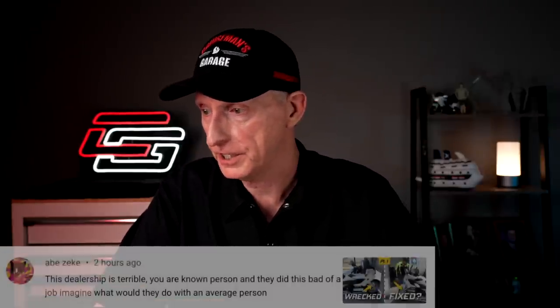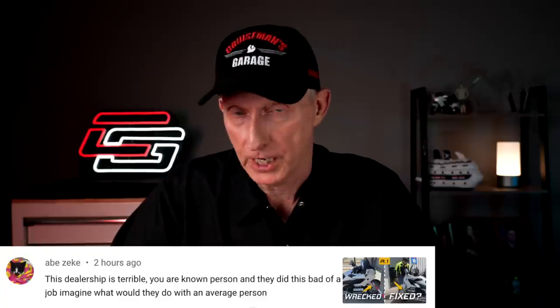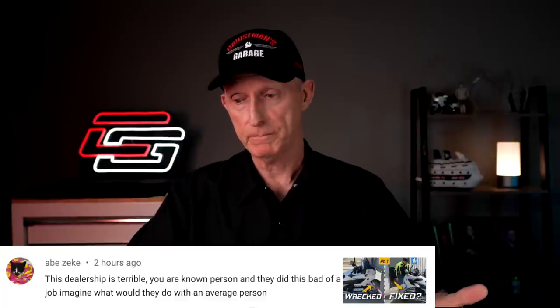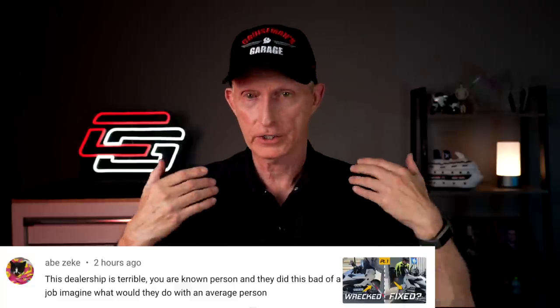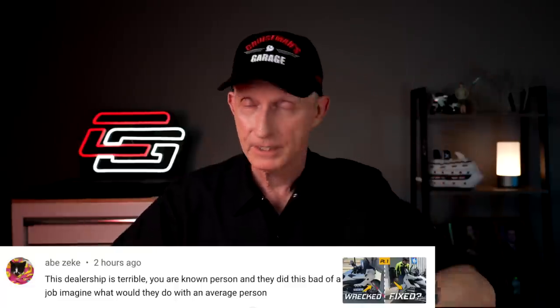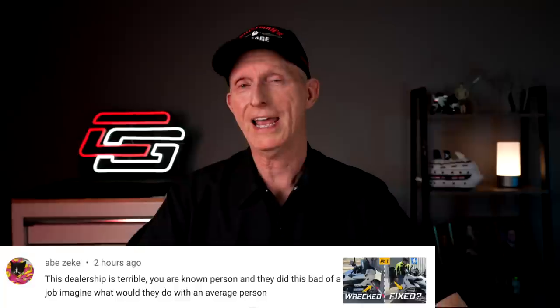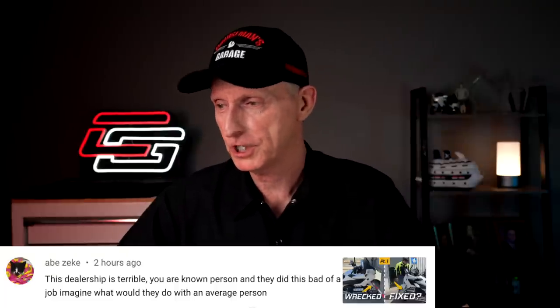Abe Zeke said: 'This dealership is terrible. You are a known person and they did this bad of a job. Imagine what they would do with an average person.' Well, Abe, I appreciate that. But I don't think this is a big Goldwing dealership - I doubt they've ever heard of me before. When I dropped the bike off, I had on a Cruiseman's Garage t-shirt and my cap - nobody said anything. I am known within my community here on YouTube, but motorcycle dealers - Honda dealers - I don't think they could care less. I think they treated me just like they would anybody else.